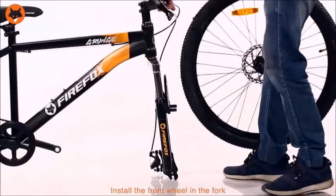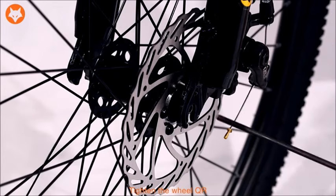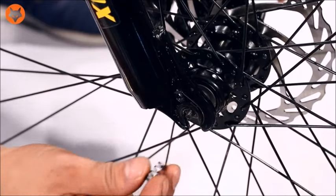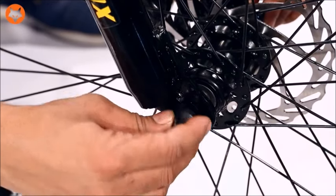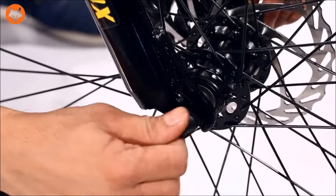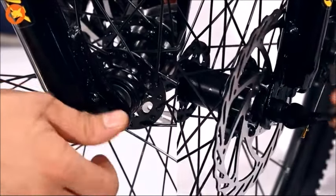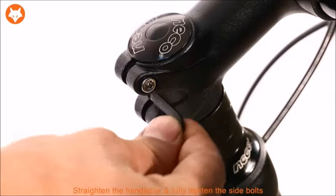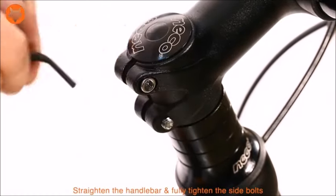Install the front wheel in the fork. Tighten the wheel QR as shown. Tighten the handlebar and fully tighten the side bolt with the LN key.